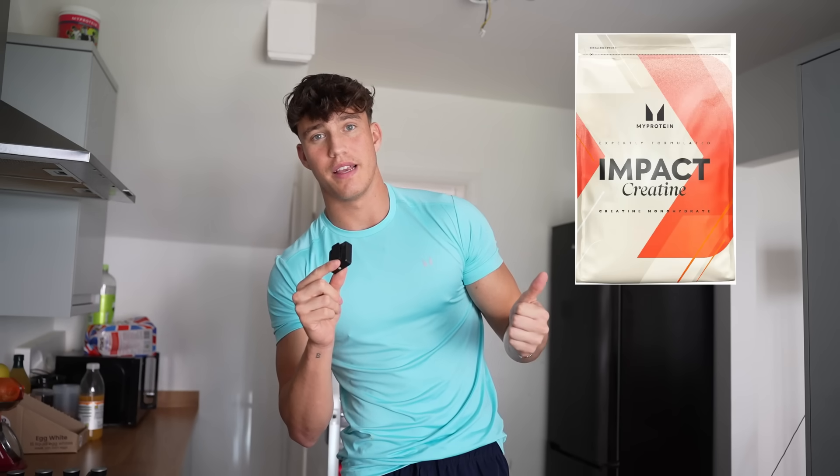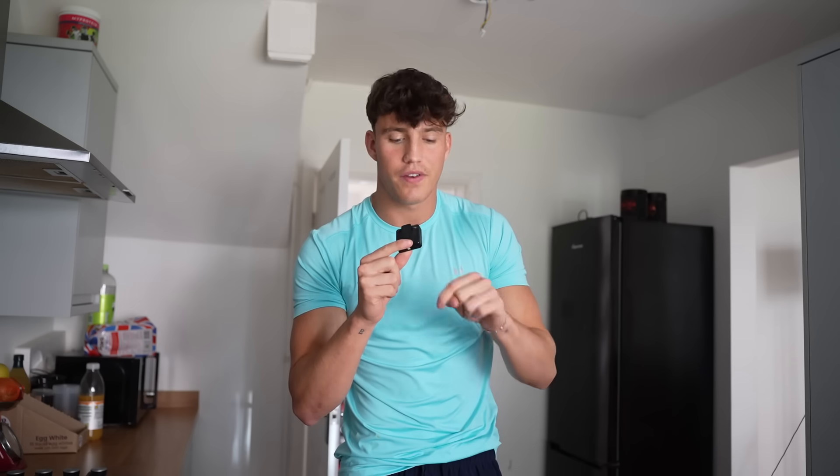Just before I go, I've got a pretty cool deal with MyProtein. I've been working with these guys for several years. For the next 24 hours only, if you buy something on the website and use my code JOEATCHECKOUT, not only will you save money, but they'll also give you a free bag of creatine just by using my code. Click the first link below — it'll take you to the website. Use my code, it'll help me out and get you some free stuff. Thanks, guys.